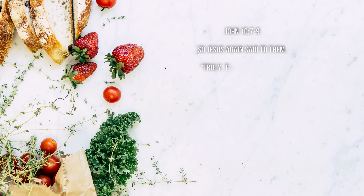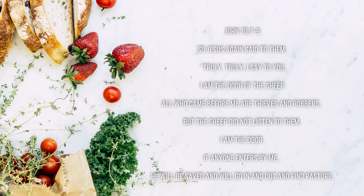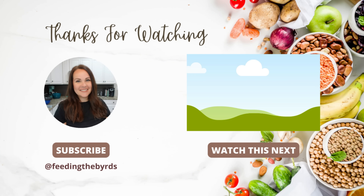Our verse today comes from John 10:7 through 9. So Jesus again said to them, 'Truly, truly, I say to you, I am the door of the sheep. All who came before me are thieves and robbers, but the sheep did not listen to them. I am the door. If anyone enters by me, he will be saved and he will go in and out and find pasture.' I hope that you enjoyed this week's video — we loved all of these recipes and I hope you're going to love them just like we did. If you want more inspiration, I have tons of it here on my channel. Check out the video listed above — that one is the perfect one to watch next.